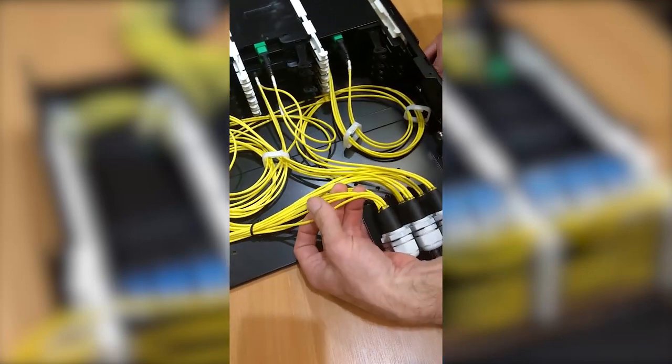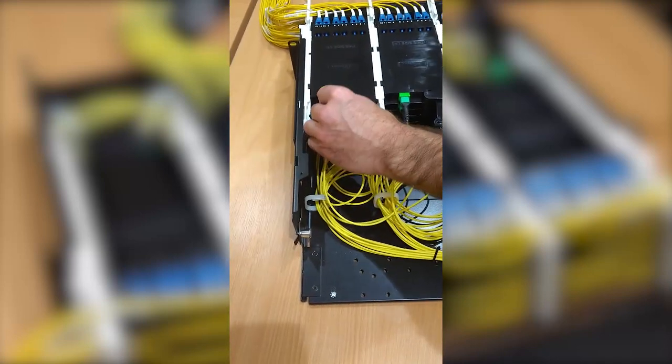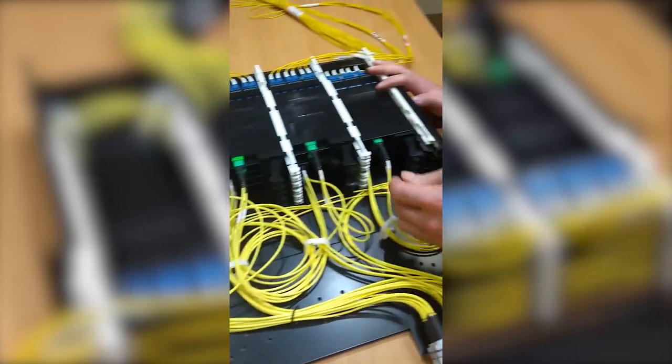As you can see, we've got here 48-fibre pre-terminated MPOs. These are on single mode OS2. But similarly, there are other examples.